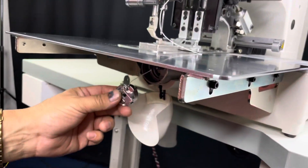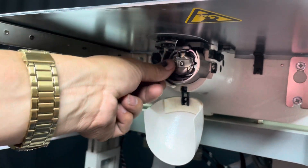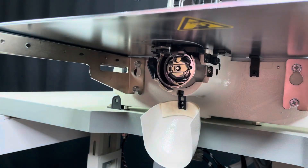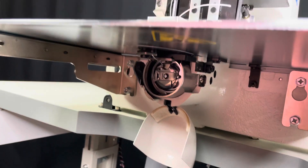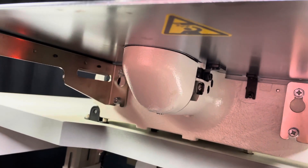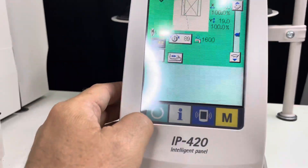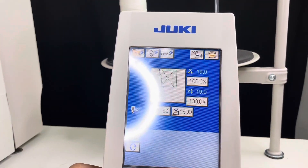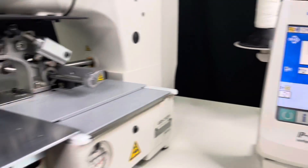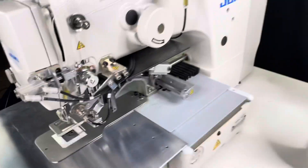Now we're going to insert the bobbin case. You want to go all the way in and apply some pressure until it clicks, just like that. Now we're going to shut this door — the bobbin case cover — because without doing that, you won't be able to access this panel. We're going to go to the home position and home everything up again. Now we're going to start sewing.